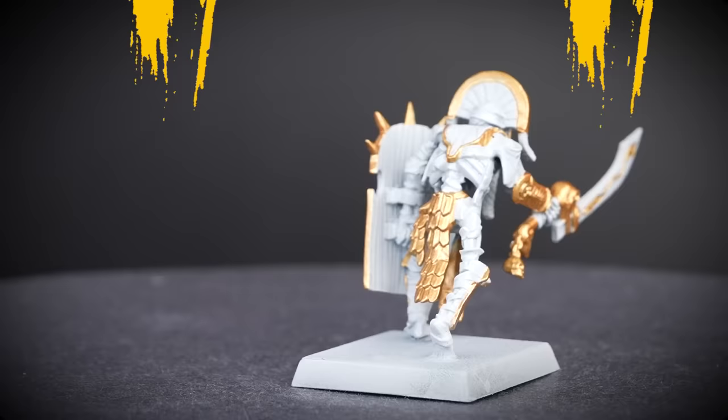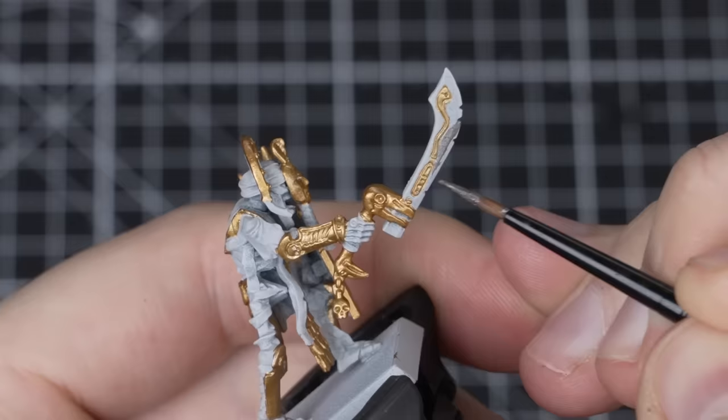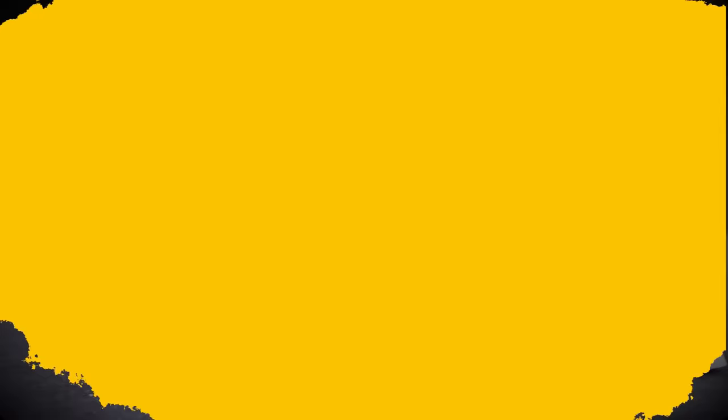With the gold details done, we just need to move on to the silver ones. For the silver details, we'll be using Lead Belcher and a medium layer brush to paint the blade. Once that's done, don't forget to clean out your water pot and get some fresh water before carrying on. We don't want any metallic flakes in the rest of our paints.